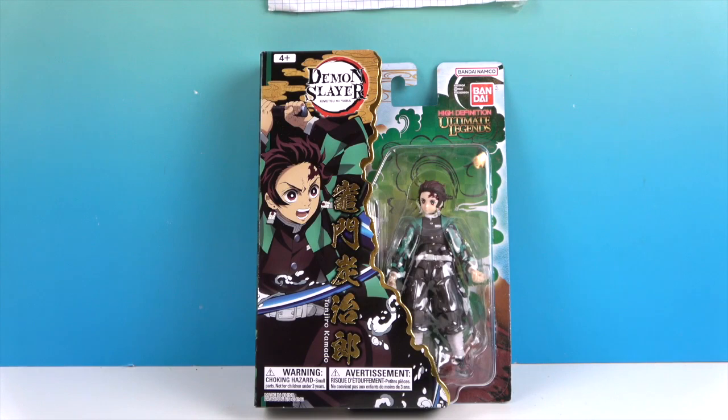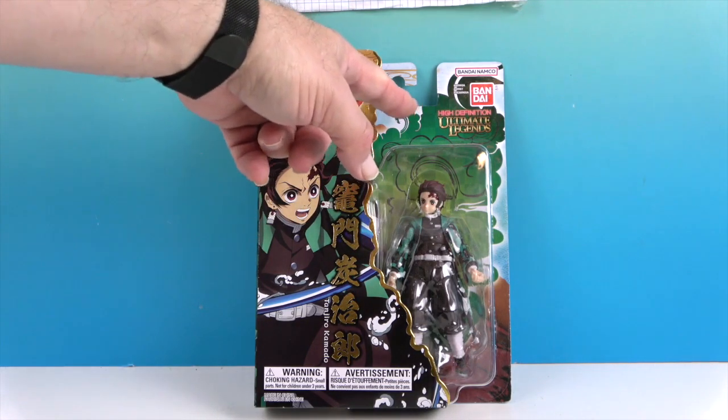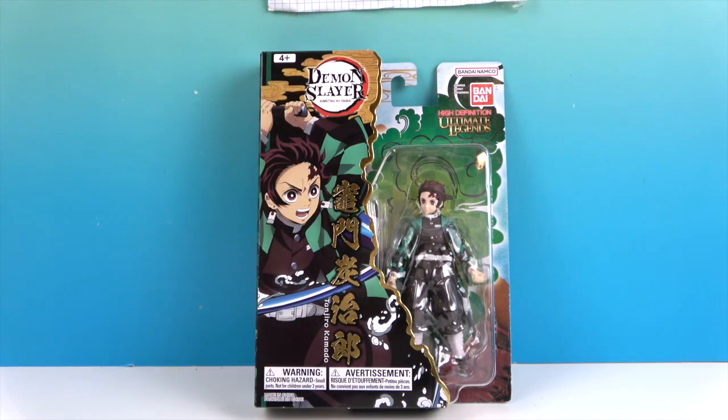This size is like three and a half to four inches. He is part of their Ultimate Legends line. This is a really cool size — in between that tiny size and the bigger size. I think it's very collectible; you could really keep these on a nice shelf without it having to be too big.